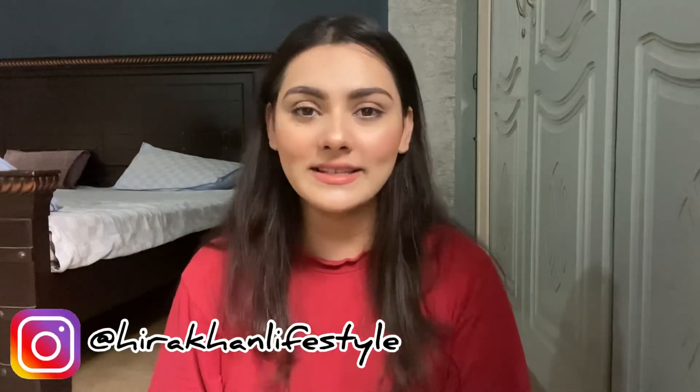That's it for today. I hope you liked it. If you did, please give a huge thumbs up and don't forget to subscribe to my channel and follow me on Instagram. Bye!